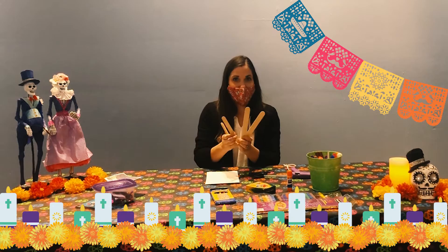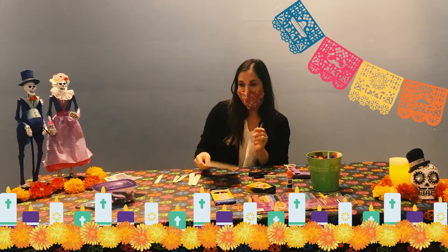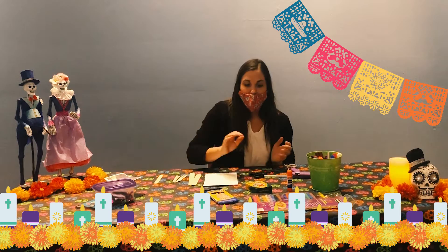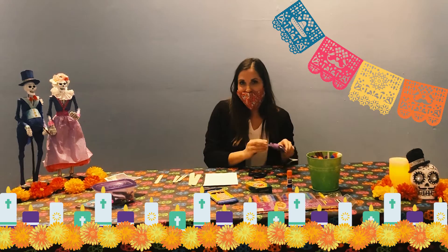To get started you want to get your supplies out of your kit. We have a couple long popsicle sticks and four short ones. We also have a piece of cardstock paper, and you can use whatever supplies you have around the house — markers, paints, crayons, or colored pencils. You're also going to need some glue and a hot glue gun, and you might want to ask for help from an adult when doing the glue.